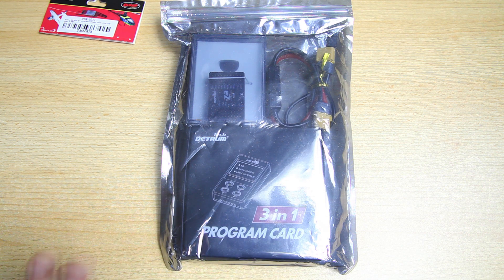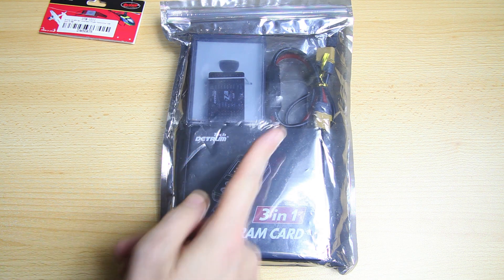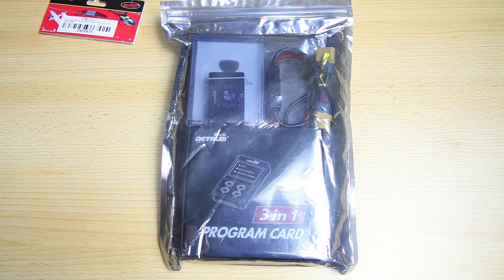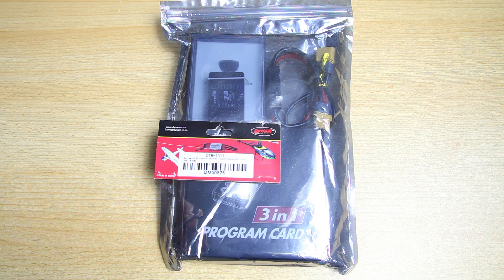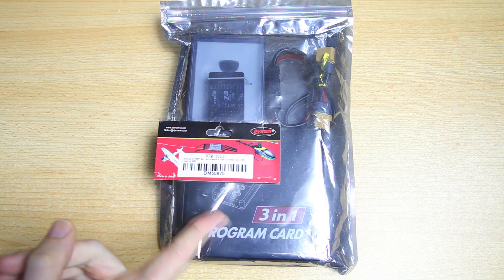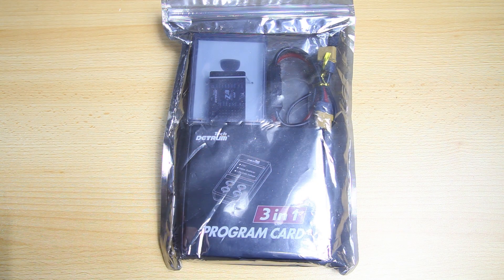I'll have a link to my playlist for this system in the upper right corner if you want to check that out. If you are watching this video at a later date, there might already be more videos on this system in that playlist. So again, this system is from Detrum, it's called the Z3 FPV - which makes you wonder what happened to the Z1 and Z2. Let's take everything out of this bag.